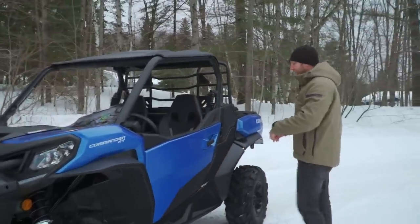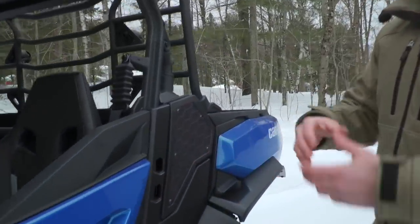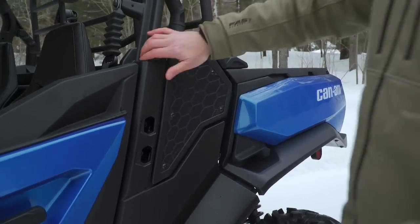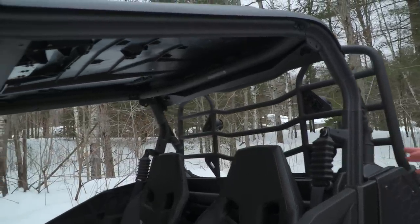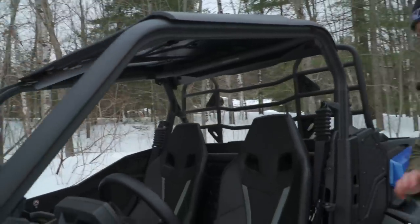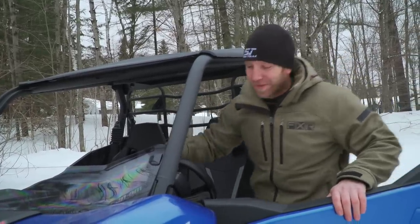Moving into the cab, you'll notice the frog-skin type material over the intakes — exactly the same as the Maverick Trail. You're going to see a lot of stuff that looks very similar. Even the profile on the cab is designed so that full doors, windshields, and all the accessories fit in nice and seamlessly. Let's fire it up, because I know everybody always wants to hear how these things sound.